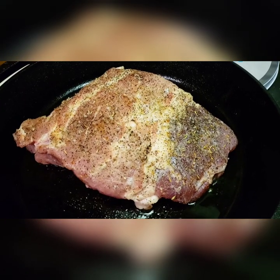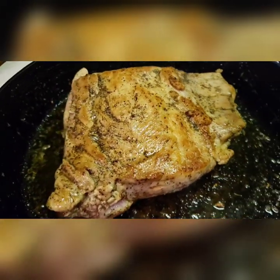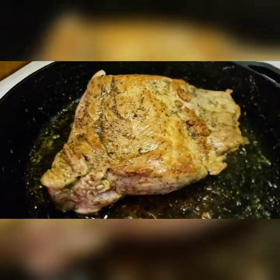I want to create a nice sear on all sides — about like that. We're not trying to cook it all the way through.